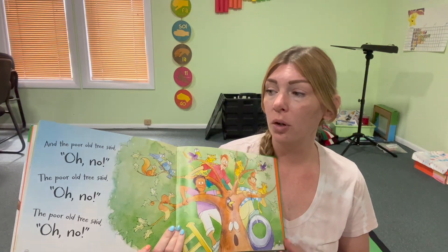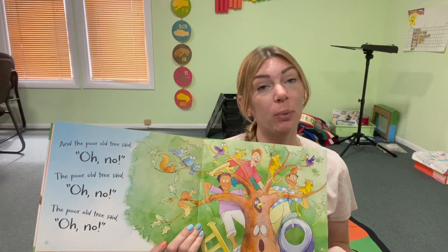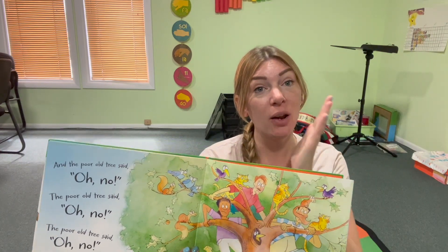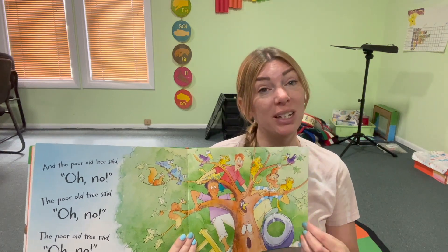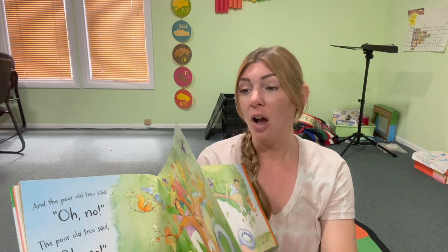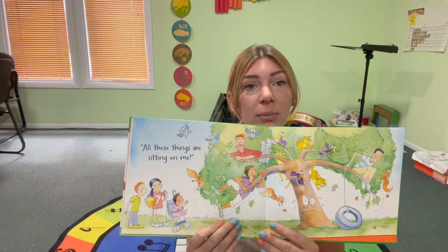And the poor old tree said, oh no. The poor old tree said, oh no. The poor old tree said, oh no. All these things are sitting on me.